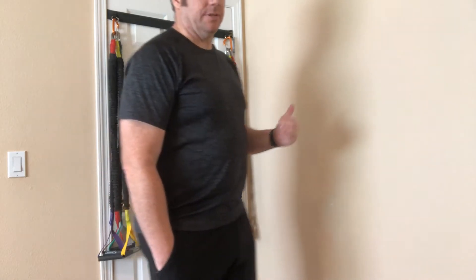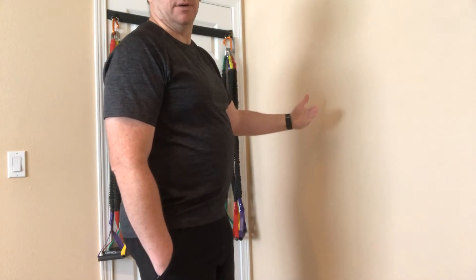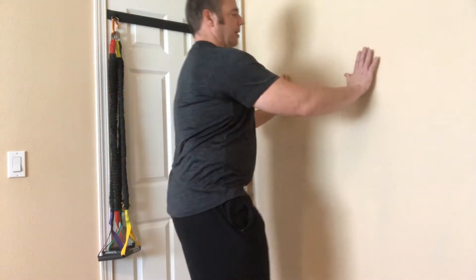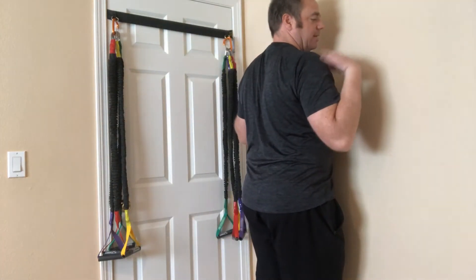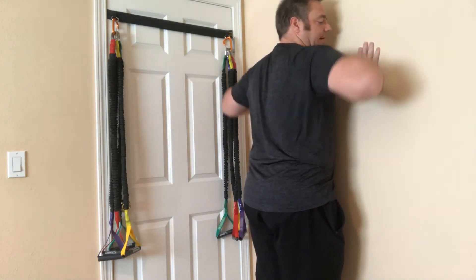Alright, push-up progressions — this is for if you're rehabbing or just getting started with some strength training. What we're going to do is start with a push-up on the wall. We're going to pretend the wall is the ground in front of us. Get right up to the wall and put your hands directly in front of your shoulders, elbows in at the side.